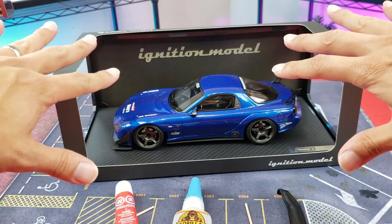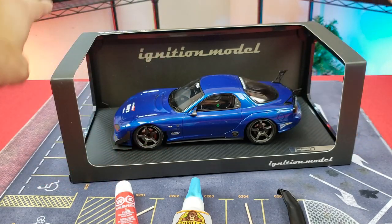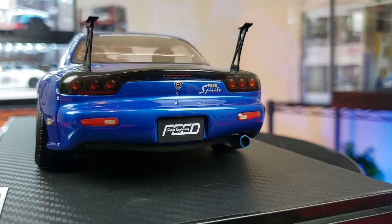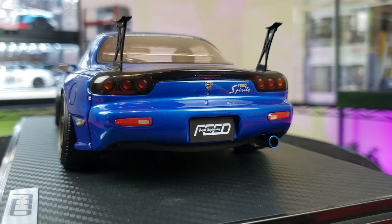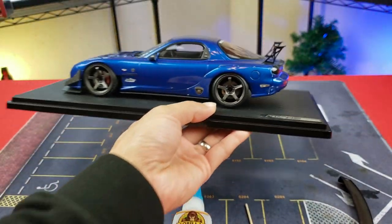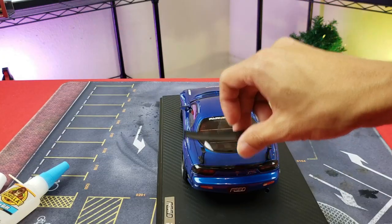In order to make it easier for us, let's remove the base out of the frame. Alright, so we've got it out of the box — it actually looks kind of cool without a spoiler too, but since this one did come with the spoiler, obviously we're going to want to put it on there. We can now easily access it.